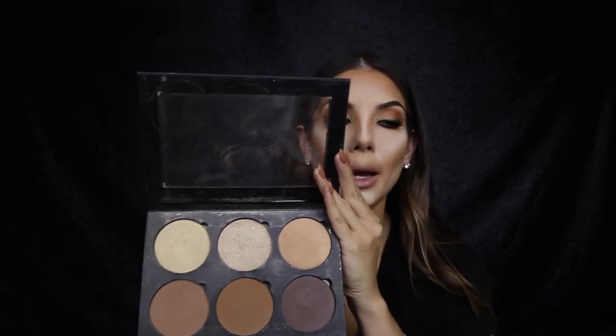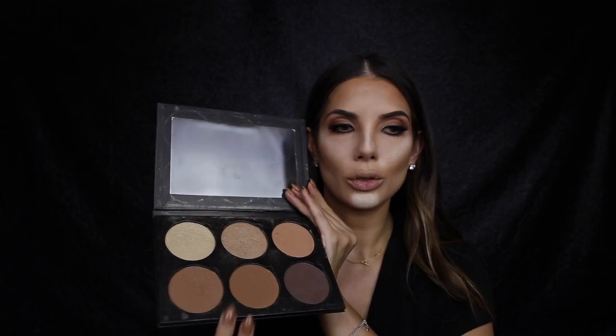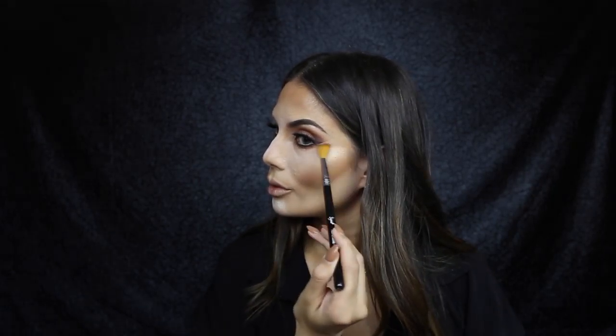I'm going to use the Artists of Makeup palette to contour, using the contour shade and maybe mixing it with these two shades together. For highlight I want a little bit more of a golden highlight today, so I'm using my Champagne Pop by Becca - it's broken, which was so sad when it broke. I'm going to use a pointed crease brush from Sigma.